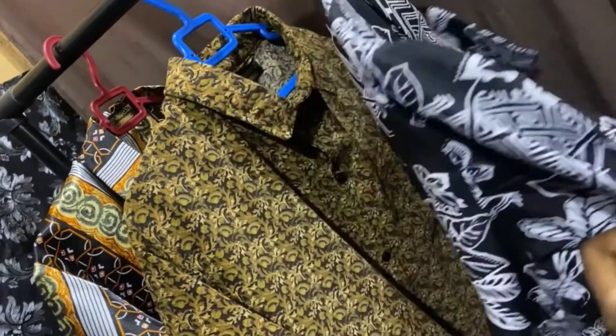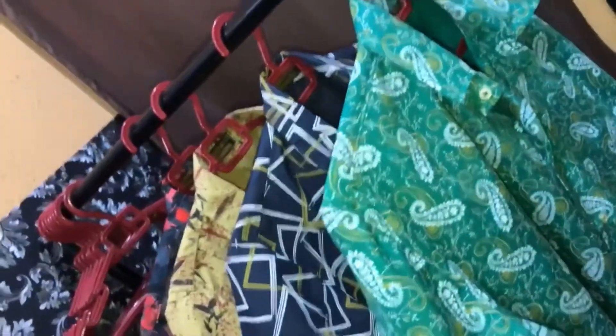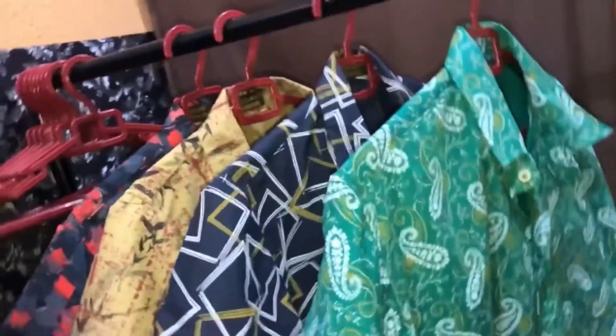Hello everyone, welcome back to my channel. In this tutorial I'm going to be teaching us how to cut and fix vintage shirts. Please don't forget to like, subscribe, comment and share this video, thank you so much.